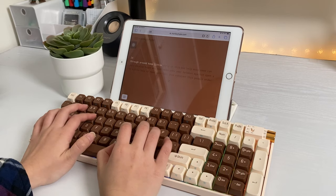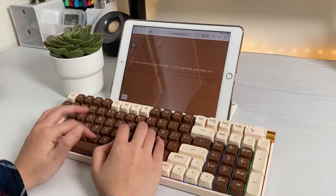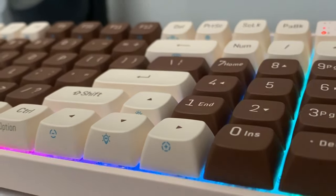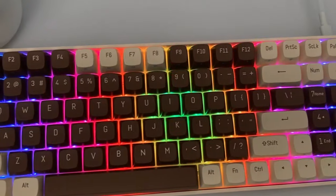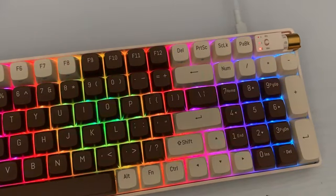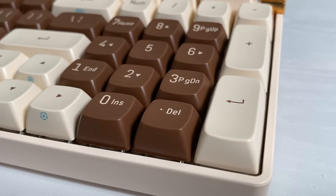Overall, this keyboard is ideal for people who require both a compact size and a number pad. With all of its features, this board is worth it — highly recommend. Thank you to ProtoArc for sending me this keyboard. If you want more information, I'll put a link down below. Thank you so much for watching — hope you guys did enjoy this video review.